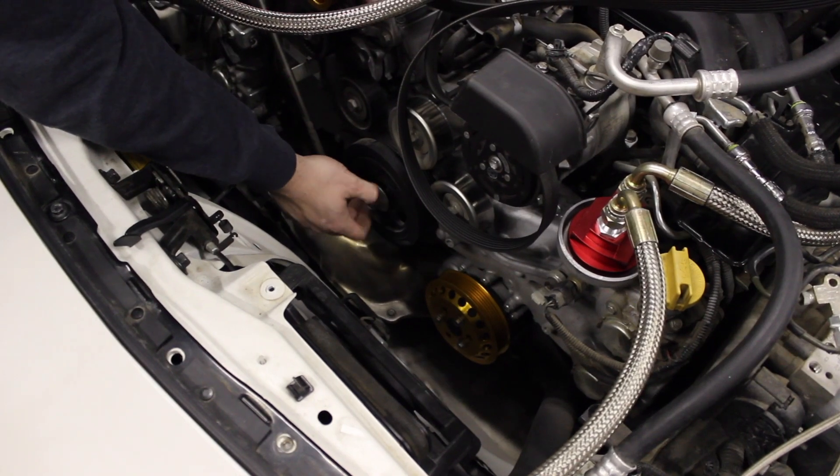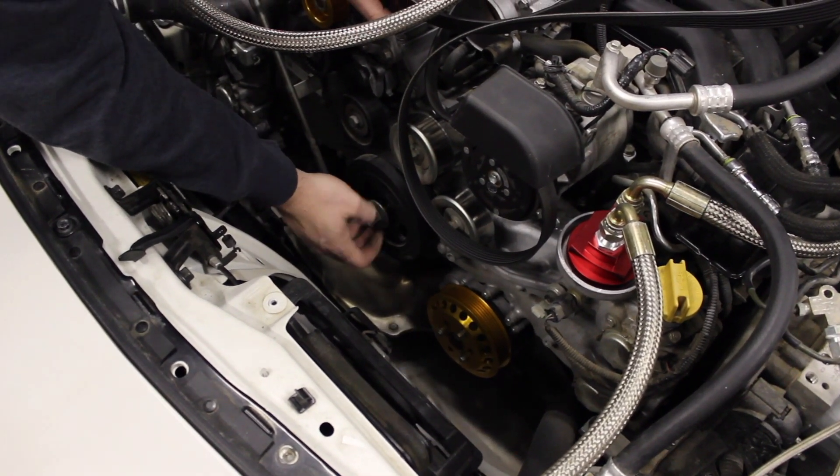You want to torque those down to factory torque specs for the vehicle that you're installing these on. And now the one that everyone's waiting on — the crank pulley.